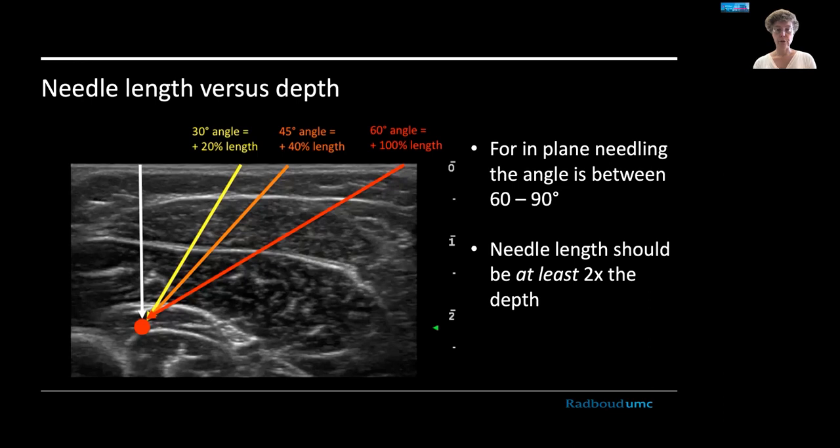Every ultrasound screen has depth markers along one side, so you can see the median nerve is between 0.5 and 1.0 centimeters here. To calculate needle length — if you go straight down at an angle of zero, you only need that depth, but that won't get the needle into view. For in-plane technique you need a shallower angle: at 30 degrees with respect to the probe surface, you will need at least twice the depth of your structure. So if going two centimeters deep, you need at least four centimeters of needle length, preferably a little more.